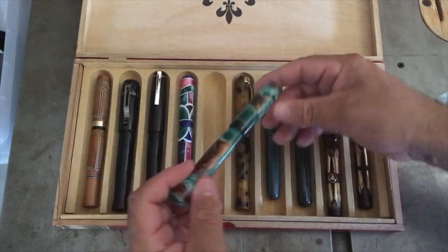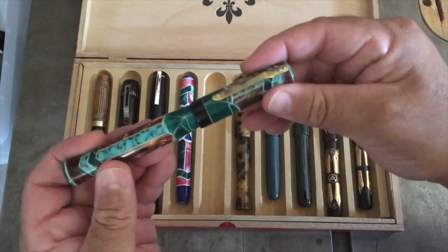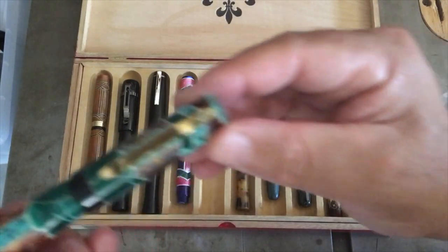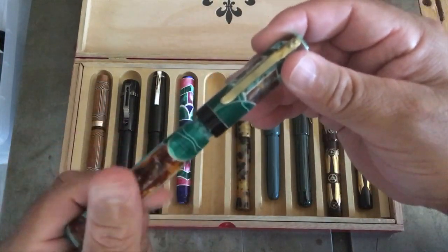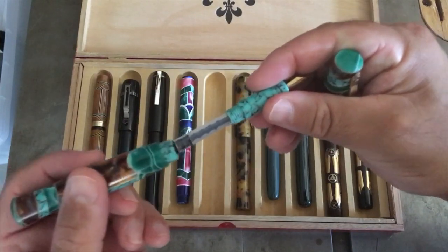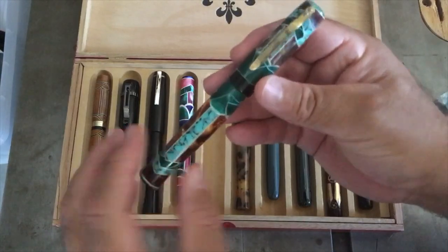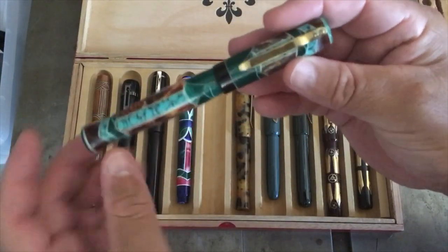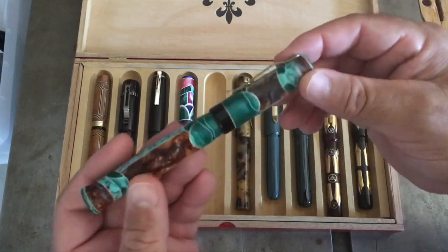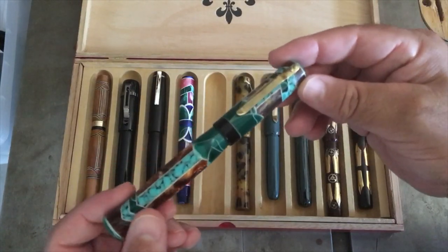Then I made this one — all acrylic, except I used white wood veneers for segmenting strips, with a brass clip screwed into the exterior. This one was featured in my segmenting videos, part three. It uses a single start half-inch thread. I really liked the way this pen came out, but it's not quite right — the lines aren't as crisp because of the veneer; I should have used plastic. Four different types of acrylic were used on this one. A cool pen to make — good fun turning and a great learning experience.